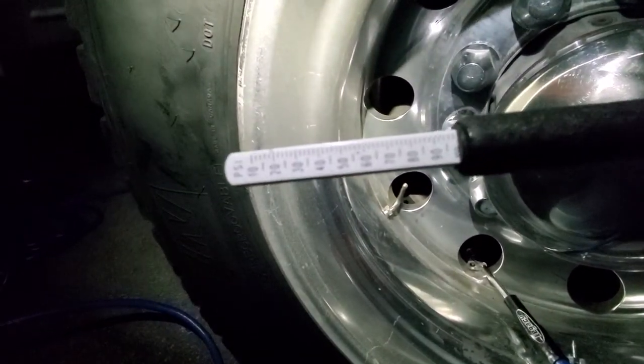We're almost at a hundred — we need to go to 110.